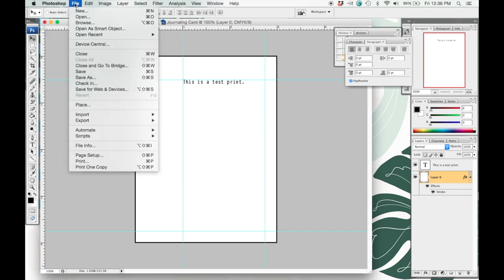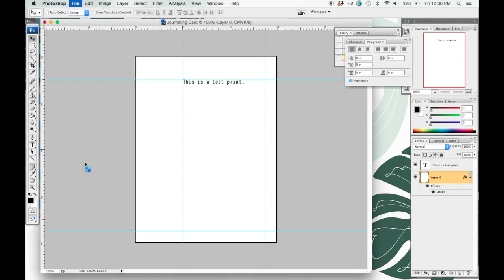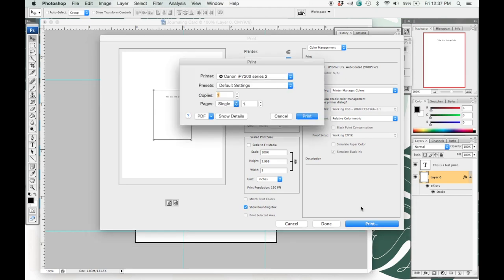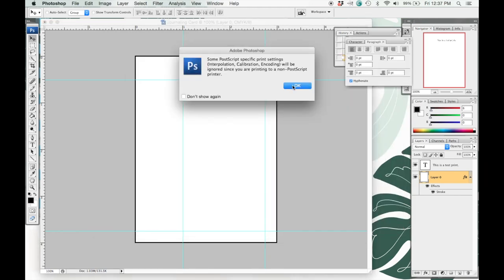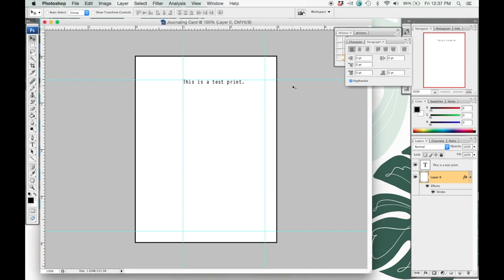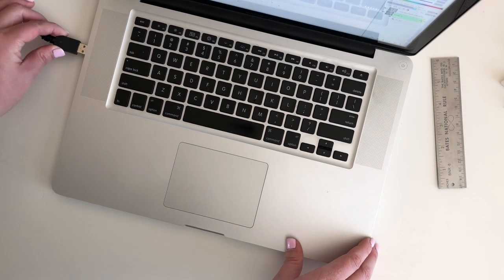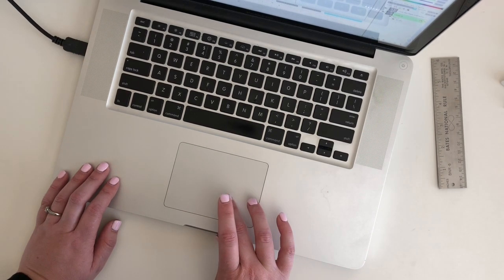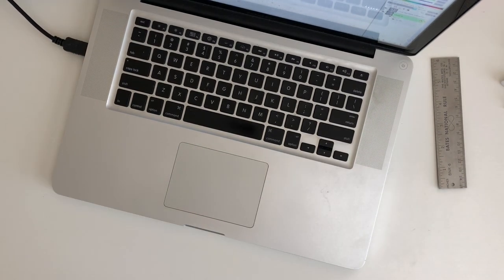I'm going to go to File and Print. By the way, I'm using CS3, so this might look a little different for you — it's the same program I used in college, definitely a dinosaur of a program now, but I still love it. Go ahead and print; you might get a prompt, just click OK and it should print your document in the center. I'm going to go ahead and print this out. What you'll have after printing is a white piece of paper — that is your test print.